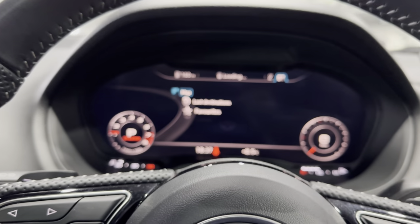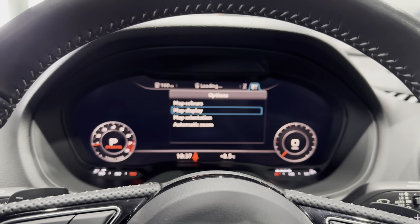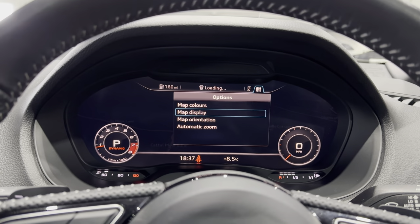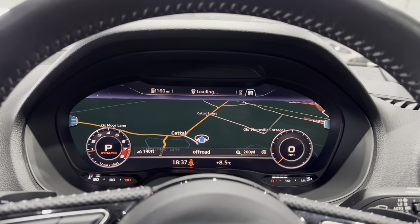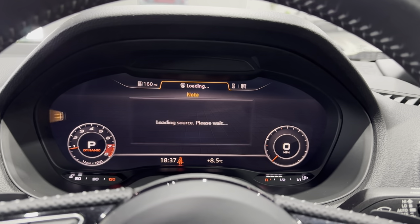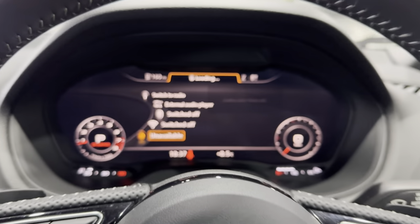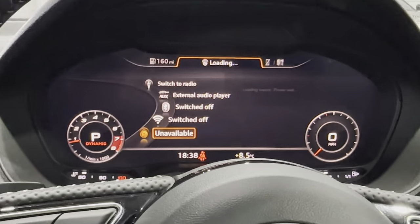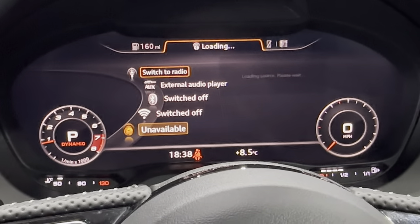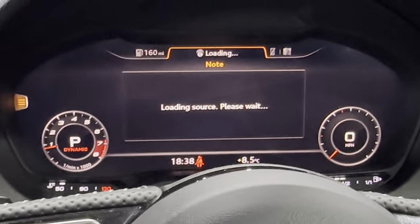You can use this wheel to scroll through the submenus. For example, you can go to map, show map colours, or map display — and select satellite map. You do need an internet connection for that, which requires a subscription. You can also access Wi-Fi, Bluetooth, and external audio play through the auxiliary port in the centre console — all things you can play with.